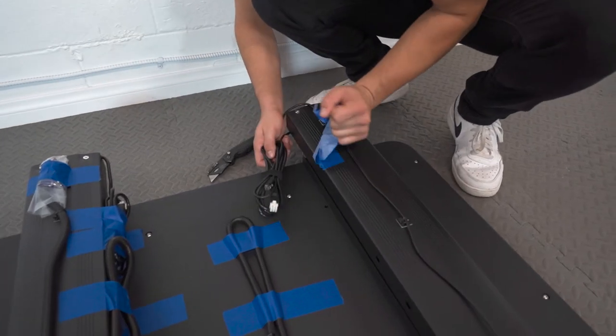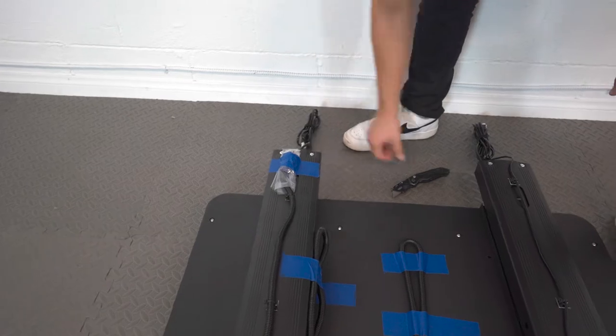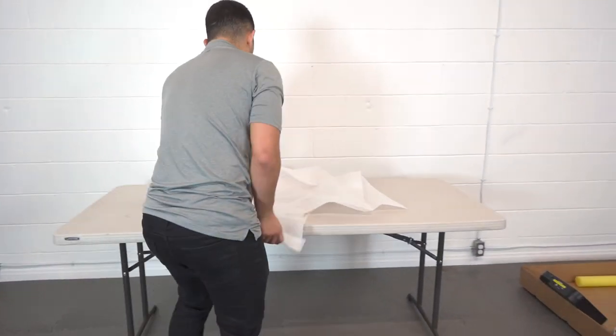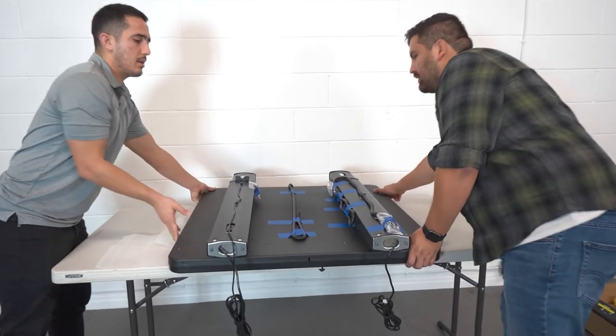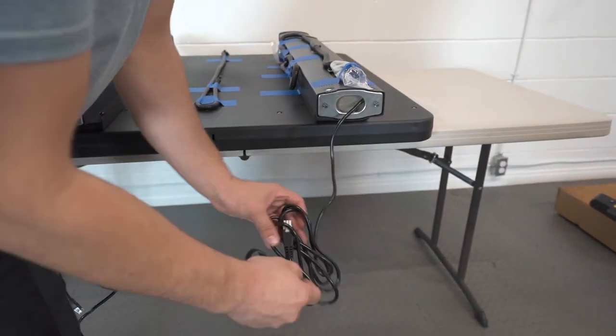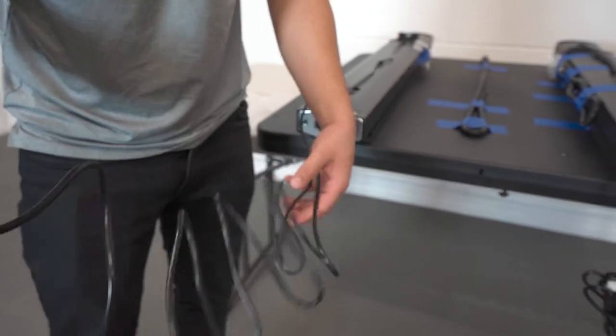undo the tape holding down the wire bunch near the screws we removed the nuts and washers from earlier. For this next step, we made sure to set the panel face down on a table so that it was easier for us to attach the wheelbase. First, unravel the wires at the end of each post so that they can be fed through the wheelbase in the next step.